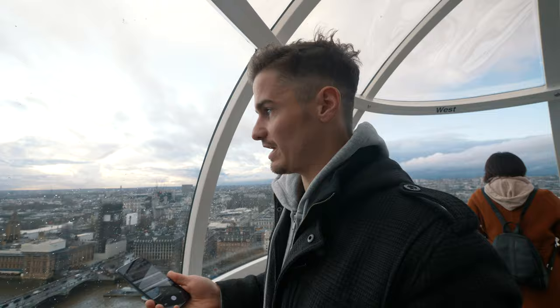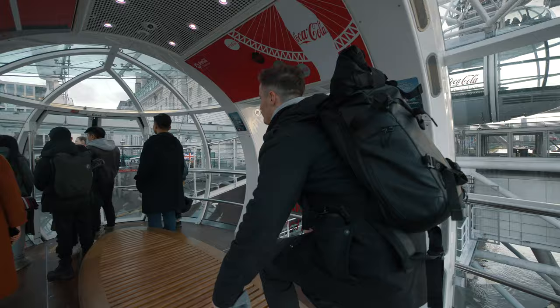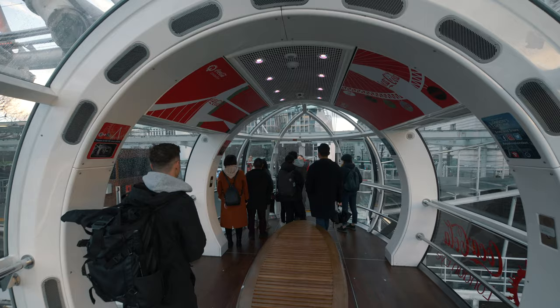We have the Holy Trinity of lenses. We have the wide angle, which is great up here to get people in the foreground with the view. We have the normal lens with portrait mode so you can blur your background. And then we have an incredible telephoto. The videographer ghost walk — I've got the ghost walk down pretty intense.